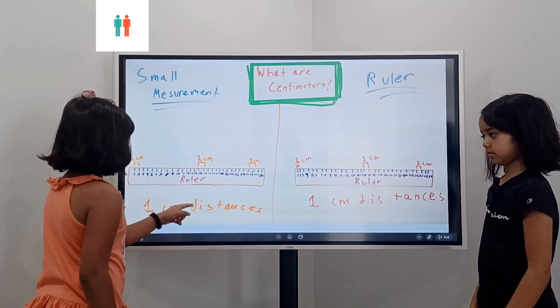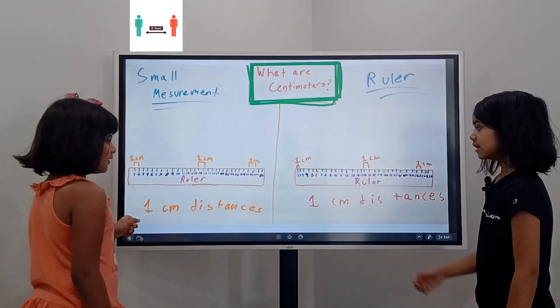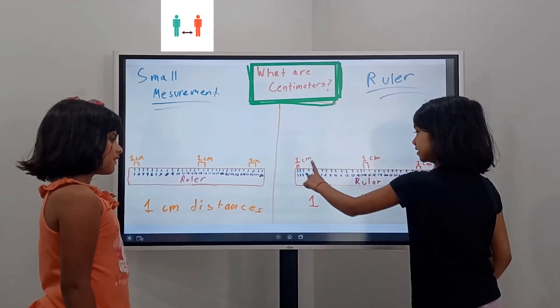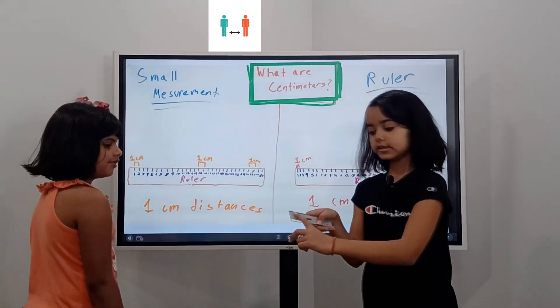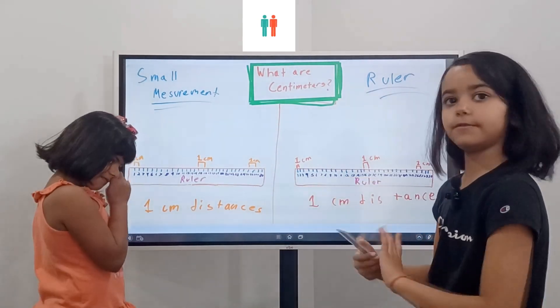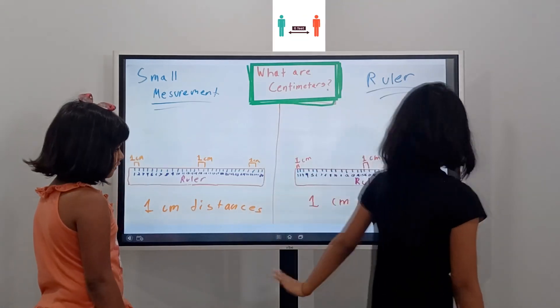So basically this is one centimeter — like the first one I showed you. Like with five fingers and ten — like that. That's what is the same thing over here.